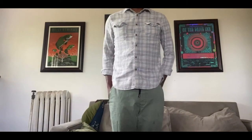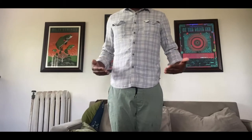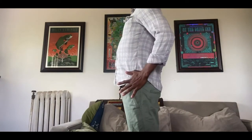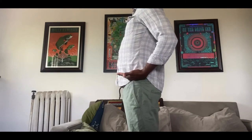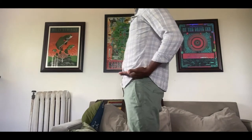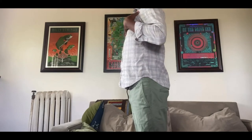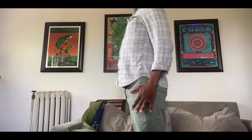Starting out, what we want to be thinking about is we're going to be in a first position. We're thinking about our hips being in line with our shoulders — shoulders are going to be back and our hips are going to be set back just a little bit. Think of your hip line as a bowl: we don't want to be dumping out the water and we don't want to be spilling on yourself. We want a nice even plane, shoulders right in line, chest out to show a little bit of presence, and then let our hands just relax.